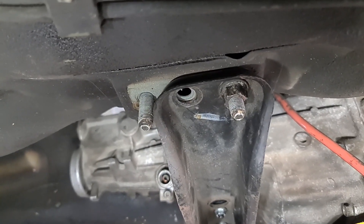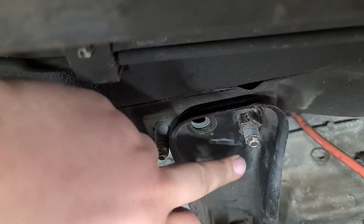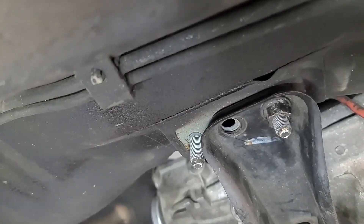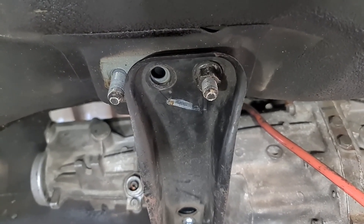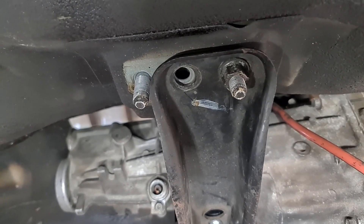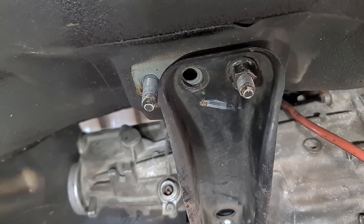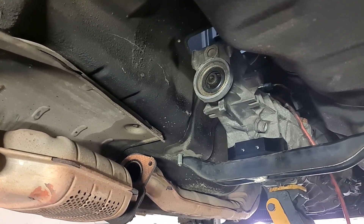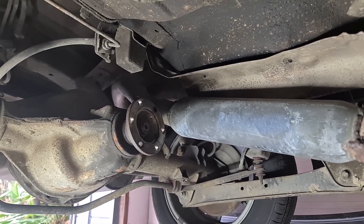When you put the manual gearbox cross member in, only one of the holes will line up — the one at the front of the car. The other hole will miss the stud and line up with a hole in the chassis. You can weld a bolt in there to get two bolts in, but I have never done this — I have always only ever run one bolt in my gearbox cross members and I have never had any issues. But if you do run one bolt and your whole car falls apart, don't blame me. You probably should have two bolts on each side. Next, put the manual tail shaft in — it's just the complete opposite of how you pulled the auto one out. Put your yoke in, bolt up the center bearing, then bolt it to your diff with the four bolts.